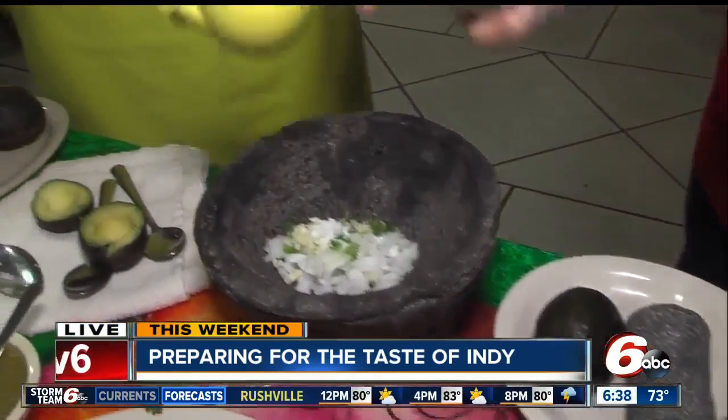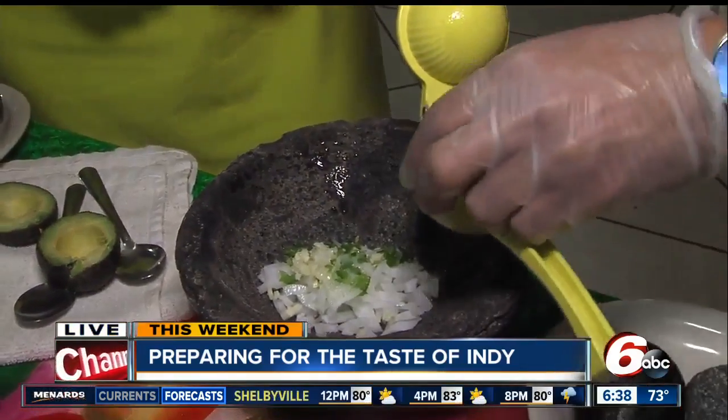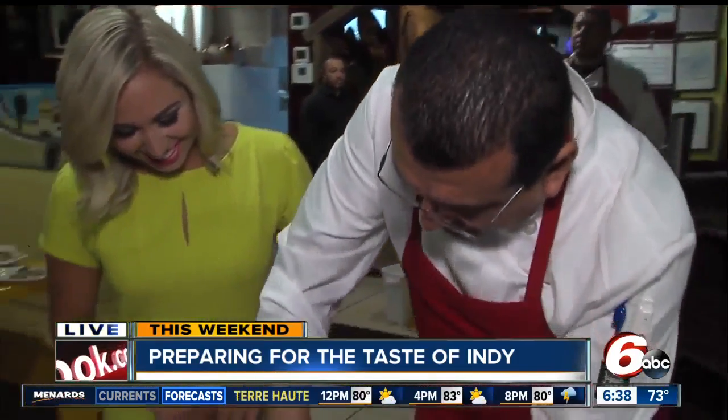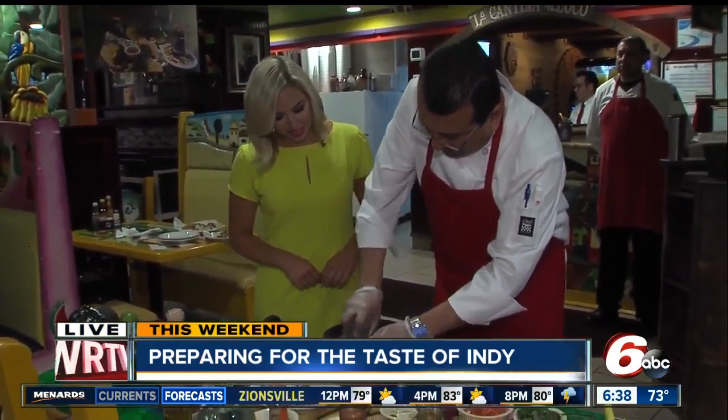Then we squeeze the lime on top. I love the lime — let's put a little more. We're making this for me! Then we use the molcajete over here to grind and get the juice from the onions, garlic, and jalapeno.